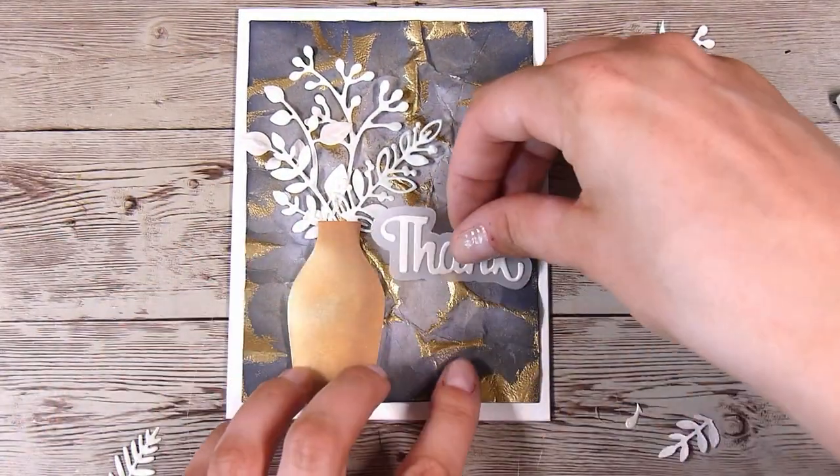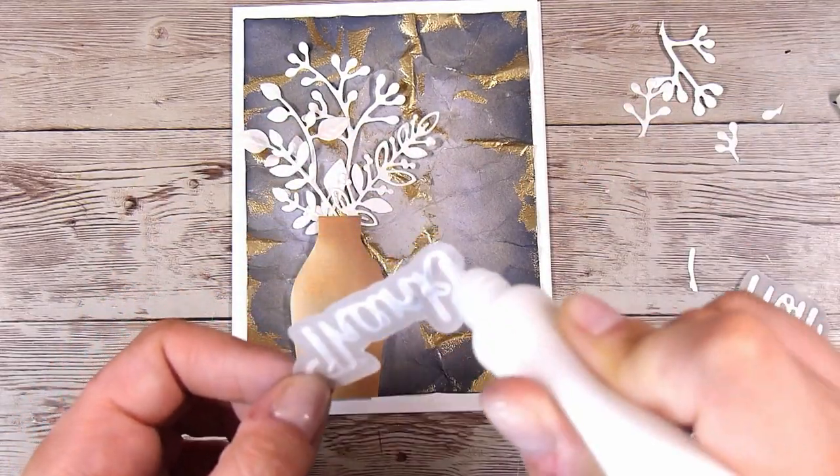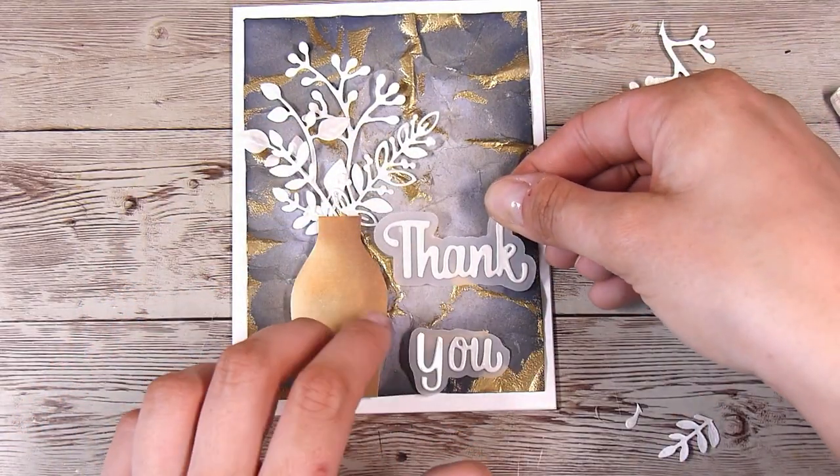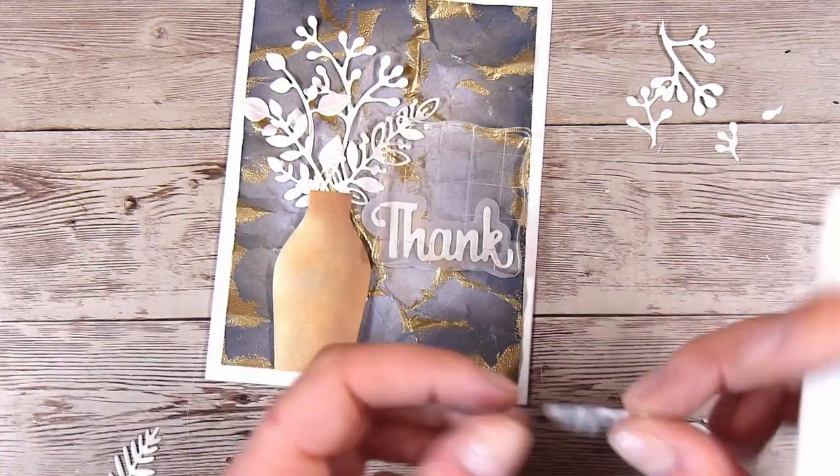I've used this glue for a long time and have not found anything better — it is a super strong glue, and I'm going to use it to adhere down my sentiment as well, just a tiny little bit, and then that will go on the side. So we are nearly finished, but I have one more thing I want to do.